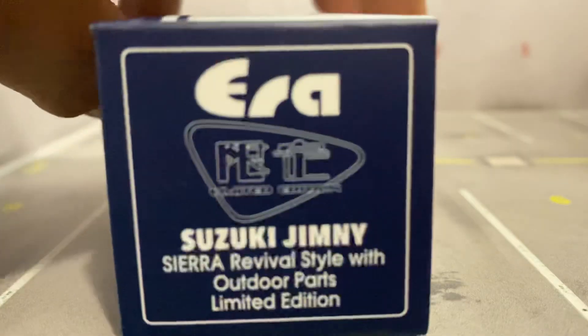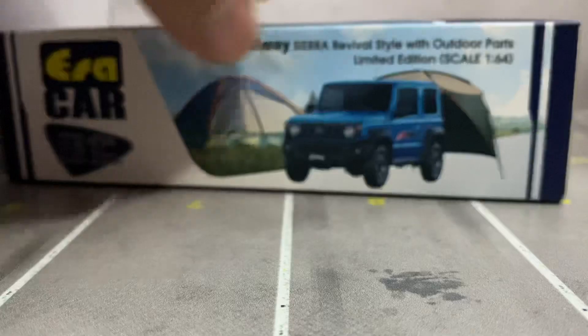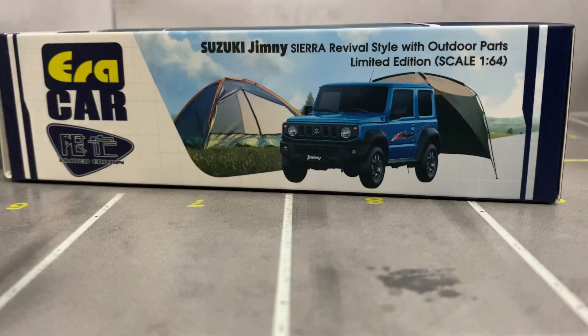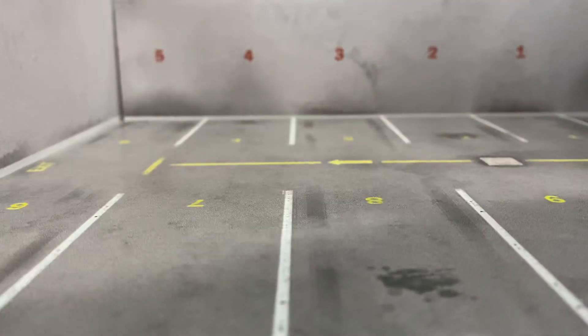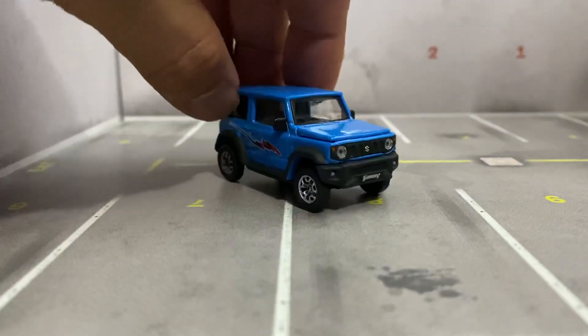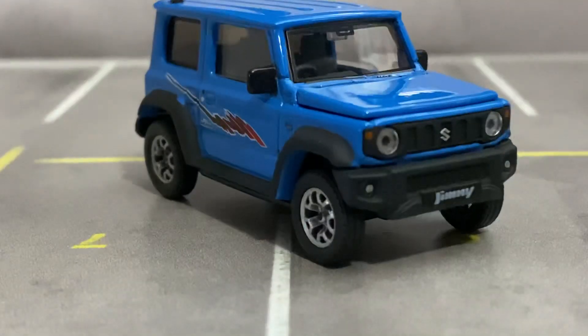It's an Outdoor Parts Limited Edition, so this thing comes with a tent. I already took it out of the box and checked it out - it's pretty freaking sweet.